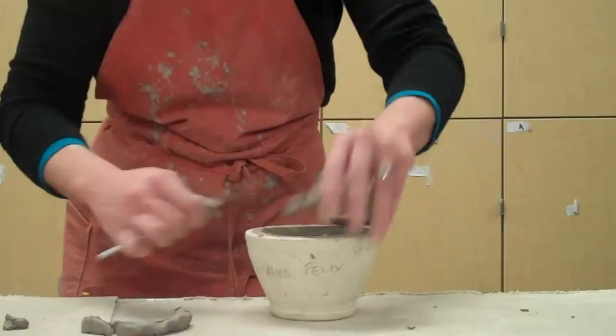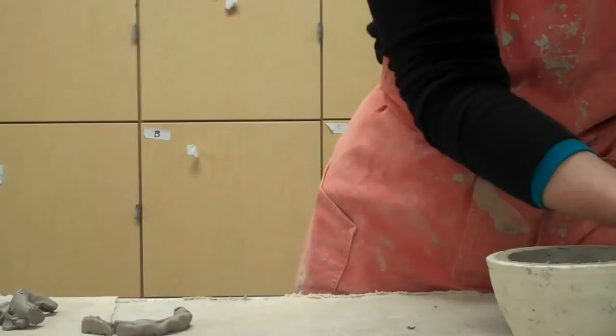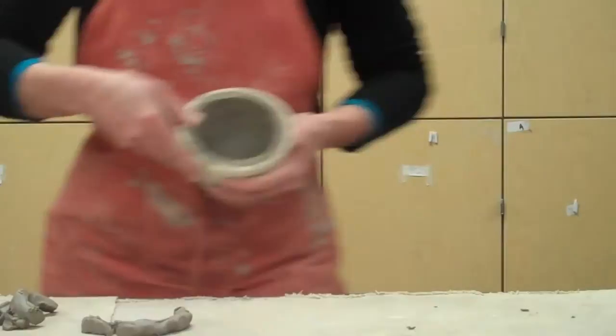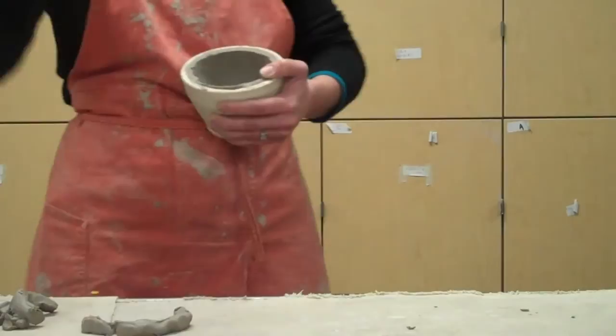Why do I need to have that edge? So I can attach it to the other part. When I get to the point where I've got my pieces leather hard, I need to have an area that I can score and slip so that when I do my score, slip, and scoochie scoochie, they'll actually stick together. What you do not want to do is pinch this edge really thin — because if you pinch it thin, when you go to score and slip there's nothing there, and you'll create a weak spot around the middle.